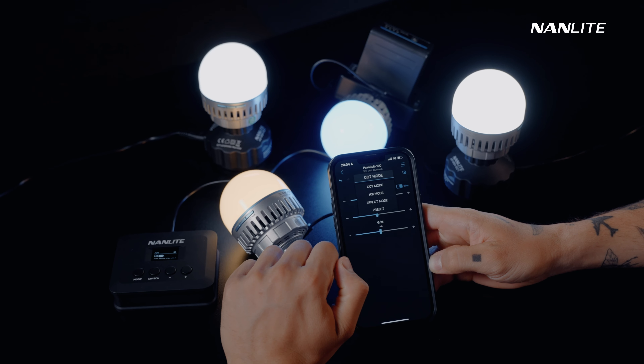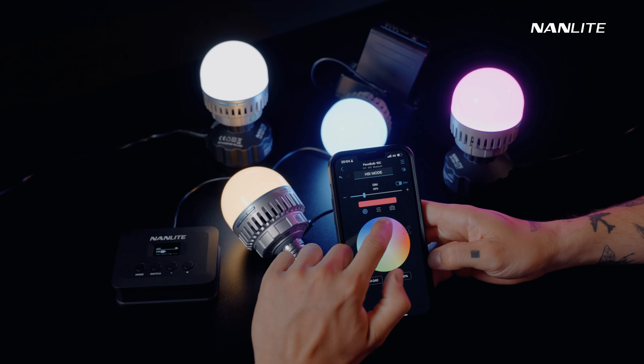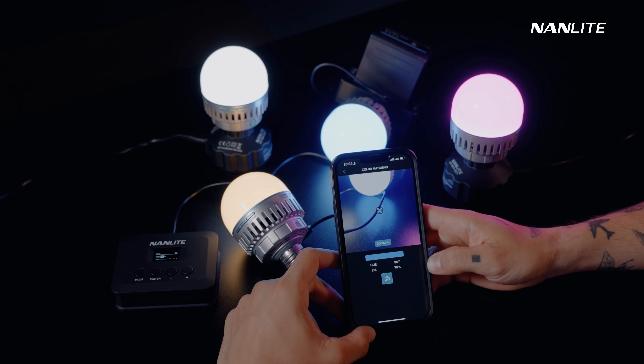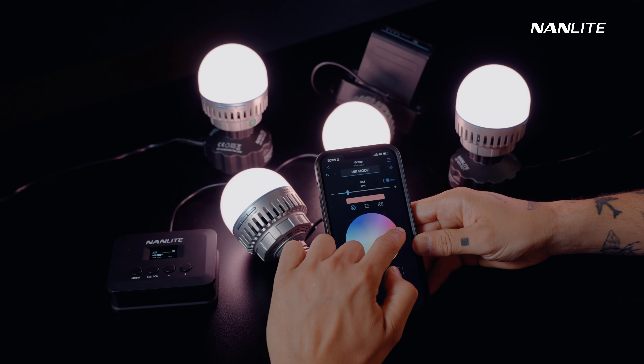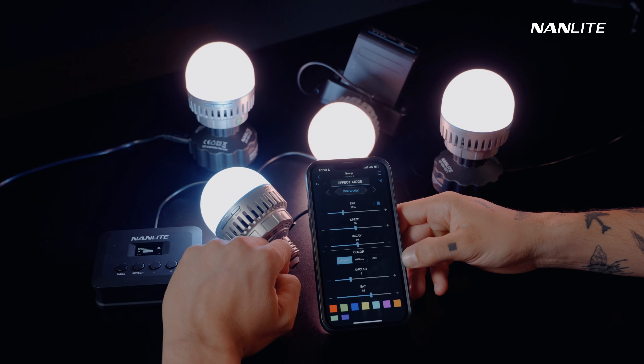The HSI mode provides color options via a color wheel, and you can pick up a color using the camera icon. You can make cycle and other adjustments in effects mode, and you can also achieve effects control in groups. Set the parameters according to your shooting requirements.